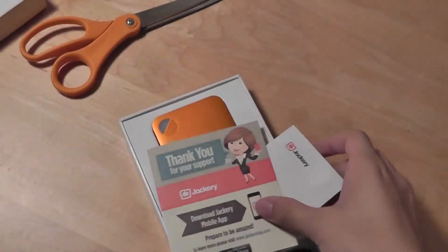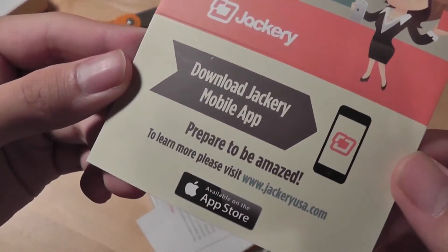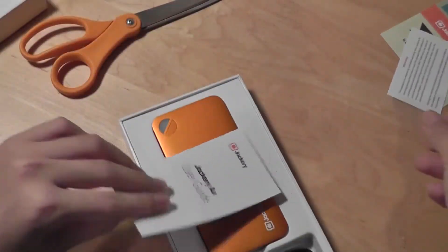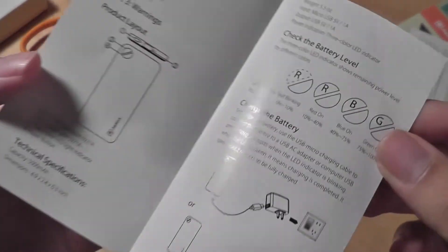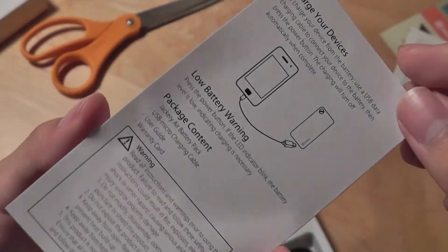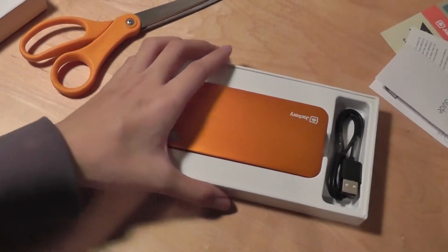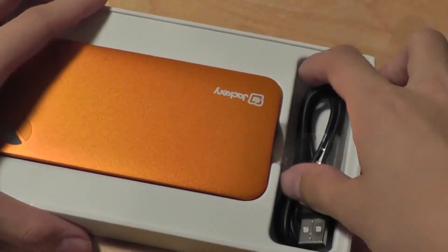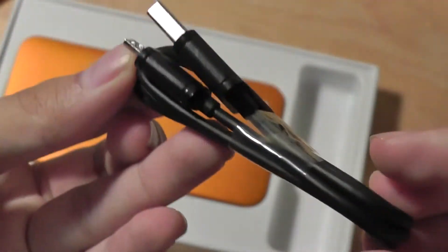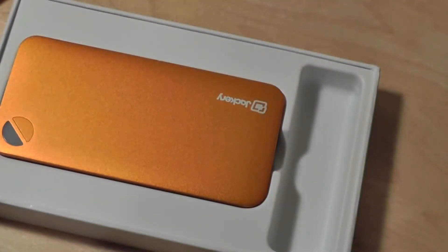Taking a look inside the packaging, we have foam padding that protects the device during transit, a thank-you note, some ads for the Jackery mobile app on the iTunes Store, a quick warranty guide, and a user's manual printed in monochrome black and white showing the LED indicator states, how much battery life is left, and how to connect the device to a computer to charge it. We also have a micro-USB cable to charge the external battery pack itself — it's a pretty good length and quality.